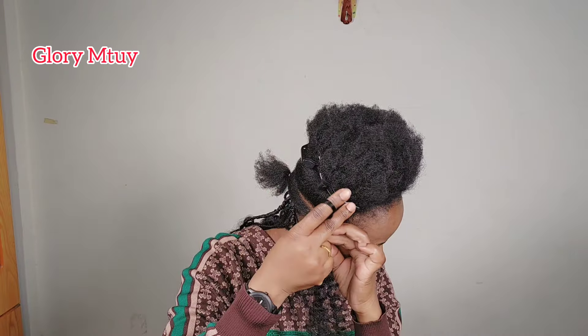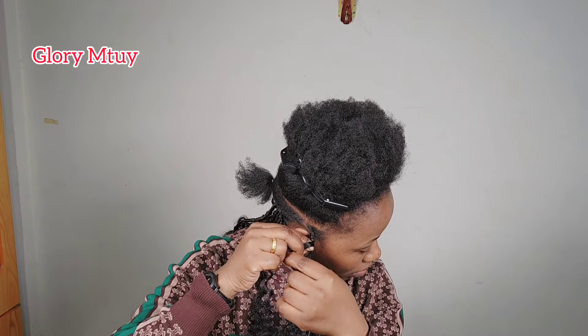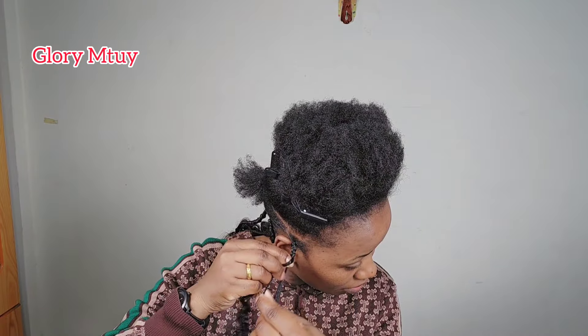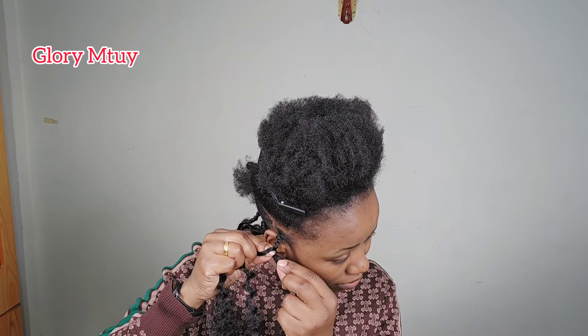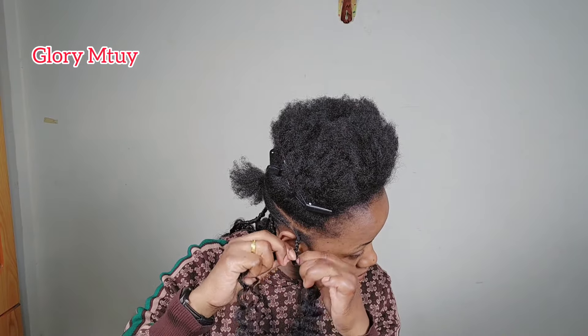After I create the base like this, I turn my hands and borrow some hair, placing it in the middle section — because the middle section is the one that has my natural hair. Then I keep braiding with a normal braid, and after about three steps I borrow some hair from either side again. After that, I keep braiding down to the length I want.